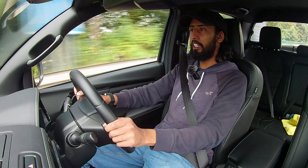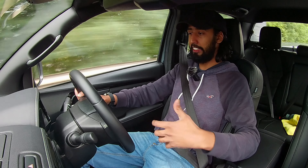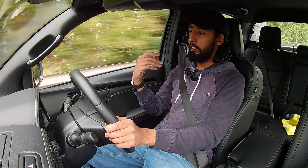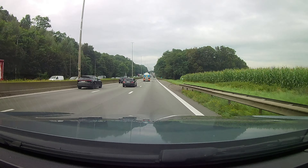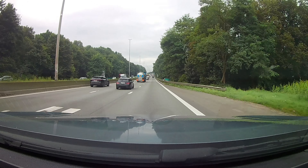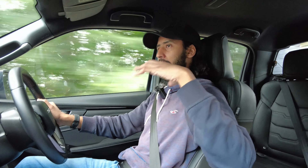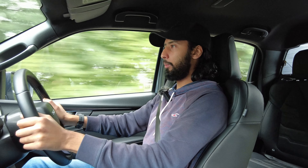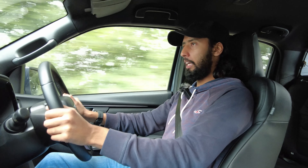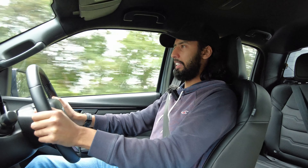It really does make what could be a daunting task — driving a big pickup truck like this — quite easy. As we get up to higher speeds, approaching 60 miles an hour now, you can see it's not that bumpy, and this road is bumpy, but it dampens those bumps really well. It's comfortable, so as far as long journeys go, with the adaptive cruise control and all the visibility that you get, I think it's really quite good.